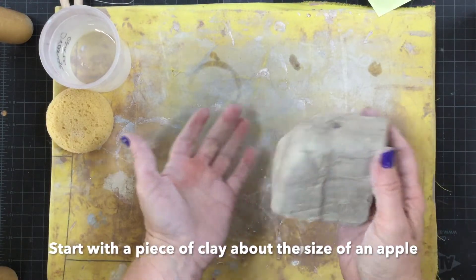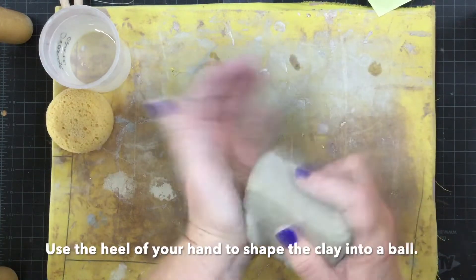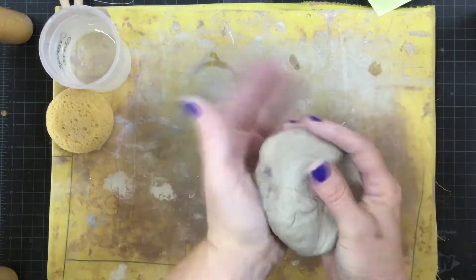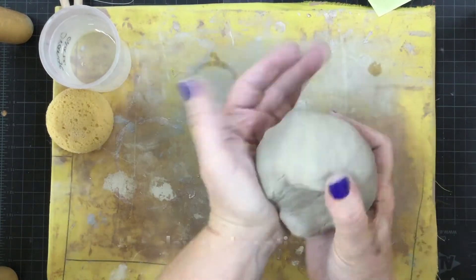You want to start with a piece of clay about the size of an apple. Use the heel of your hand to shape the clay into a ball. Rotate the clay and continue to shape it.